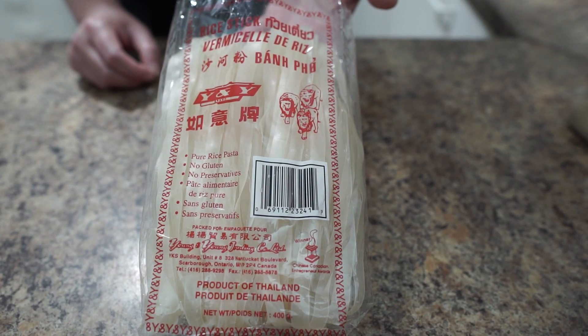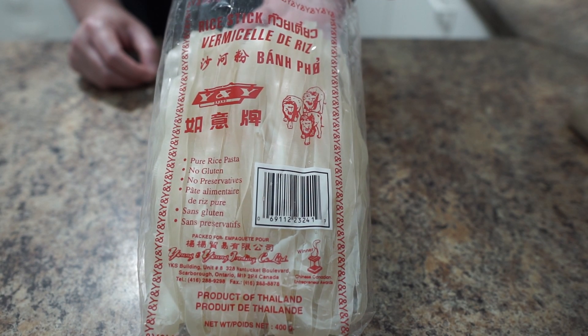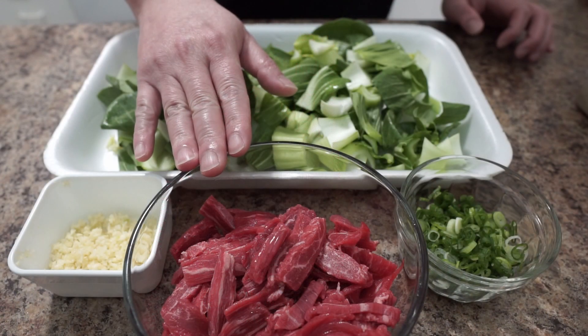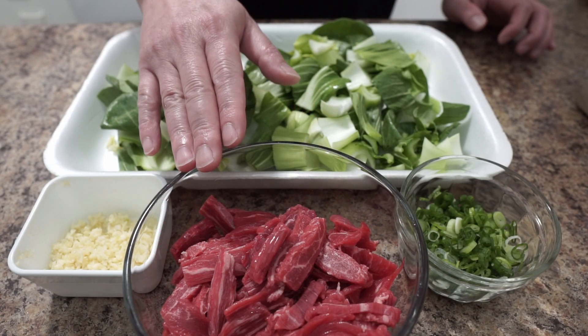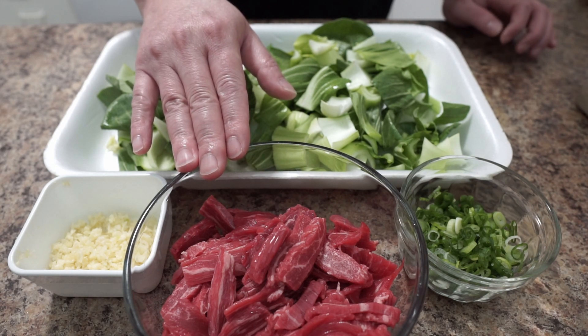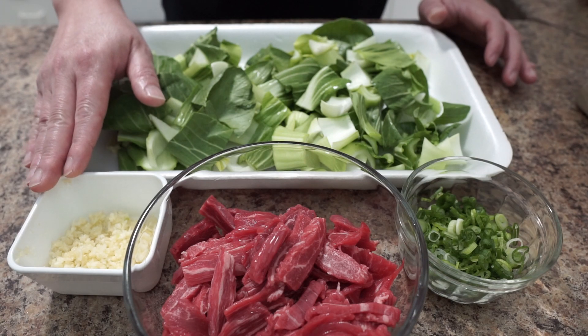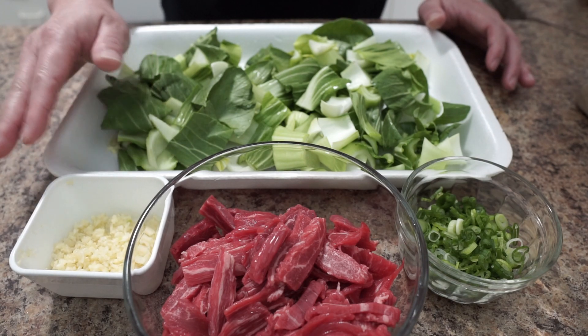For ingredients, check down below. We need one pack of vermicelli noodle, about 400 grams, 250 grams of beef. If you don't want to use beef, you can substitute with pork, chicken, shrimp, or even just tofu.